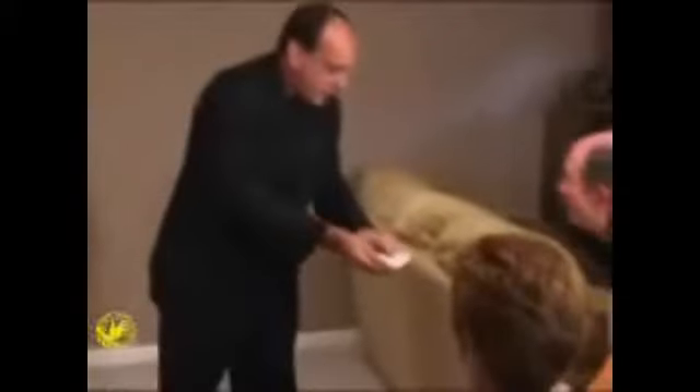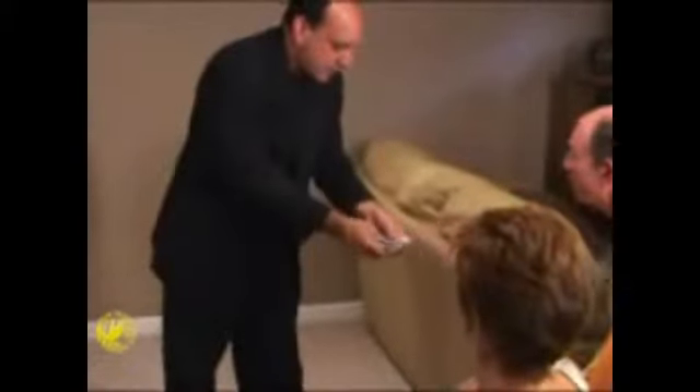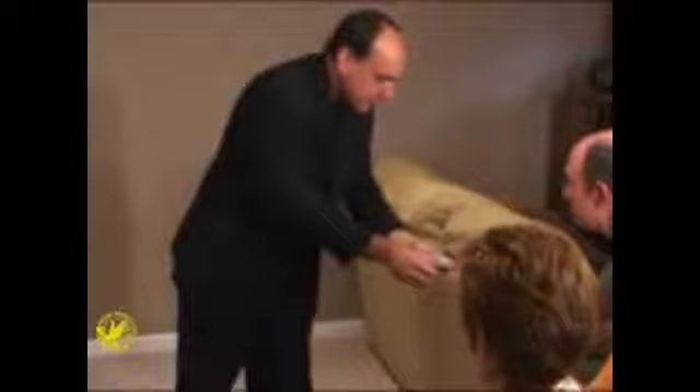Just do me a favor — just touch any one card. Okay, just touch one. That's the one you want. You sure? Okay, take it.